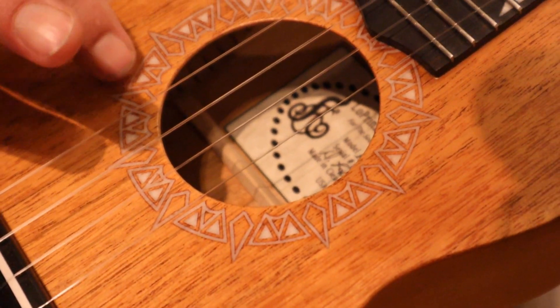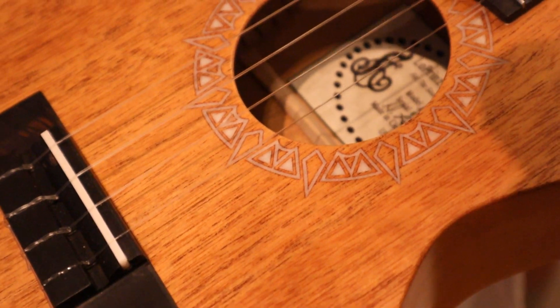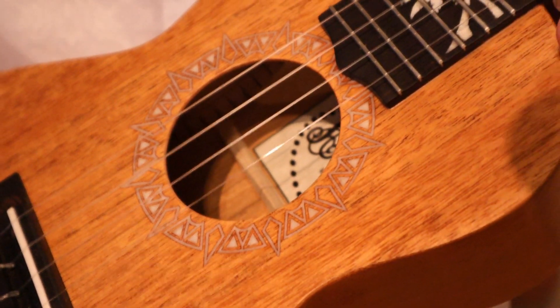To me, it looks like little shark teeth, but others say it's kind of a sunshine, which does both go well with what is on the fingerboard.